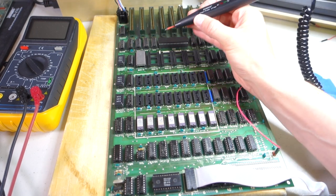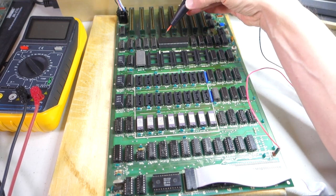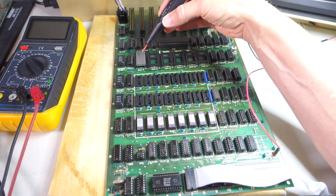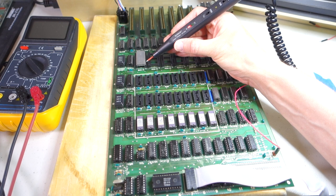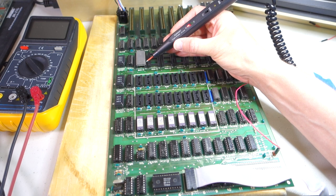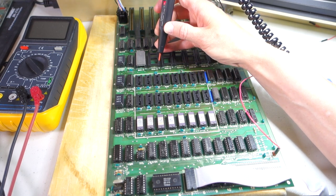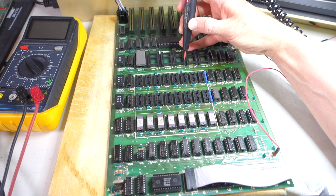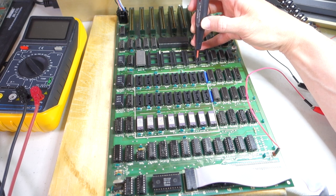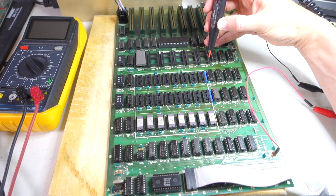So this is our first real breakthrough. If we go over to the F8 ROM, address line five comes out of the 6502, goes through a circuit and then goes into the ROMs — it's pin number three on the ROMs. So if we put the logic probe on pin three, everything sounds fine. Let's go over to ROM F0 pin three — still sounds good. ROM E8 pin three, E0 — fine. D8 — sounds good. And then D0 — and we're getting nothing.